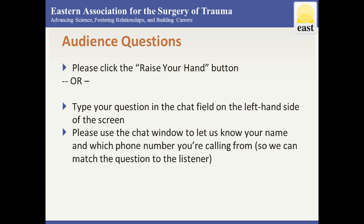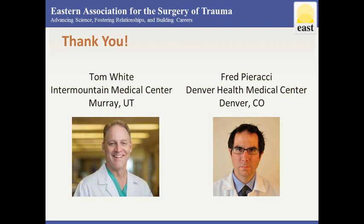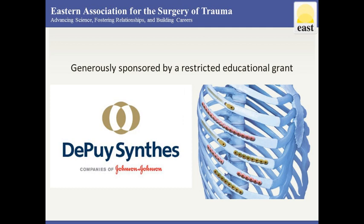Thanks everybody — we're unfortunately out of time, though I bet we could keep going with questions. Thanks for joining us for this EAST Master Class Series. We will post the audio version and slide deck on the web for review later. Thank you to our guests Dr. Tom White and Dr. Fred Piracci — your experience and wealth of knowledge came through loud and clear. Also a big thank you to DePuy Synthes for supporting this — we couldn't do these types of programs without support from industry. These EAST Master Classes are under the Education tab on the EAST website.